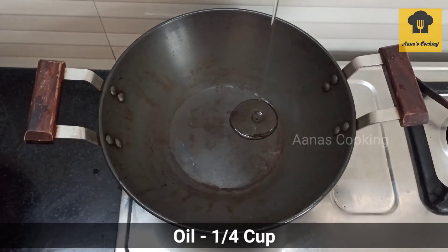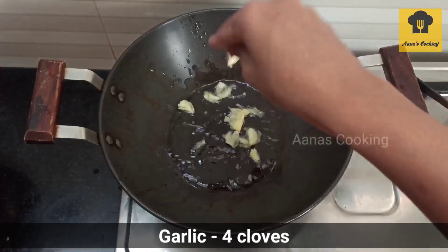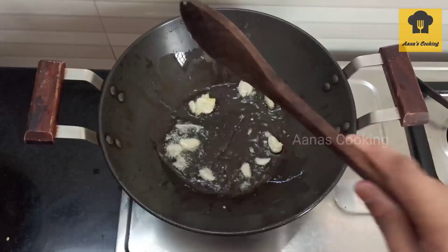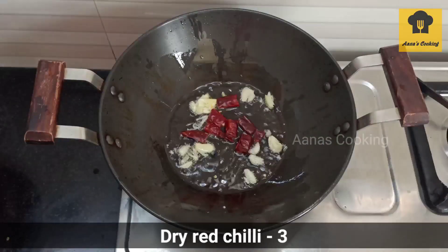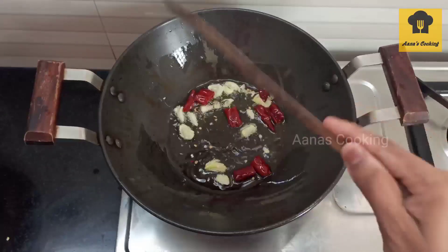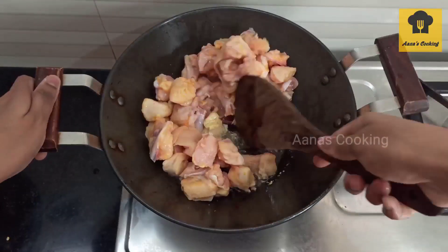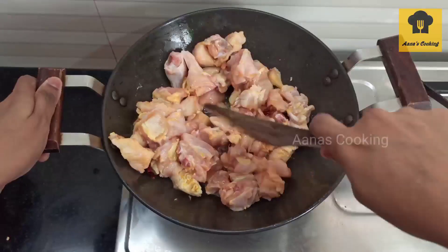Let me introduce our channel. For the first step, take a knife. Add some more oil. I will cook the chicken in the pan.